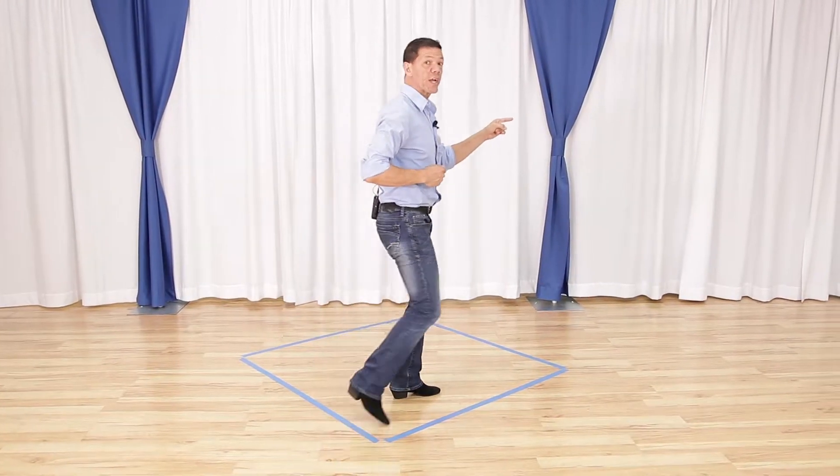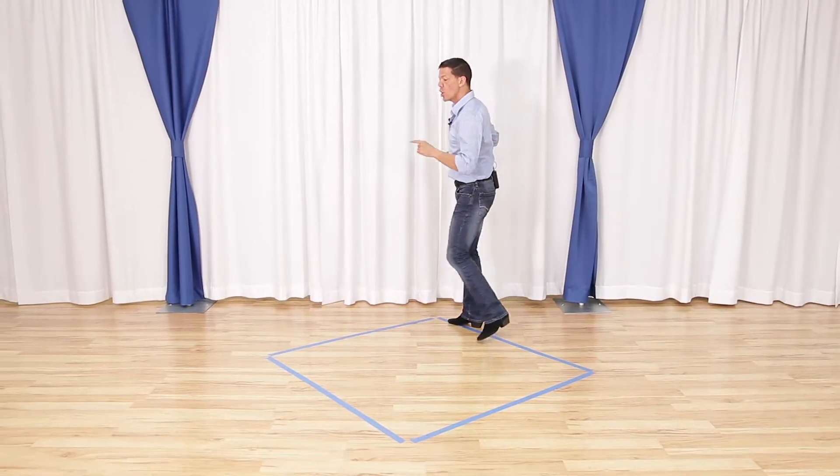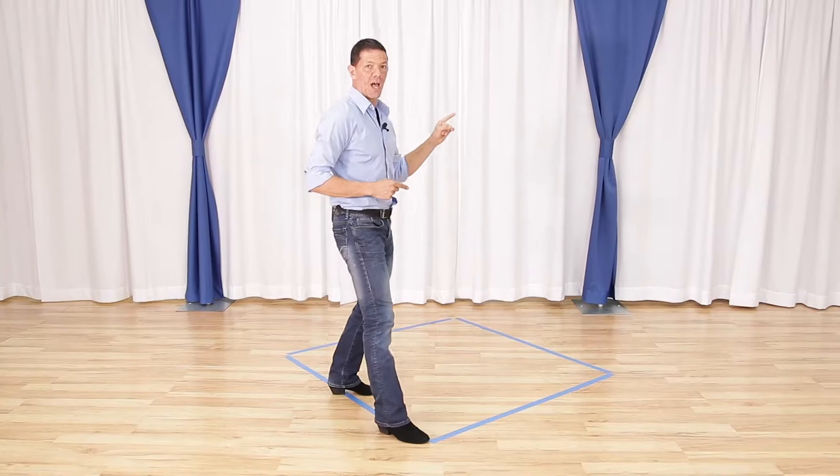Let's do that together. So we go quick, quick, across the line, run down the line, quick, quick, across the line, and run down the line.